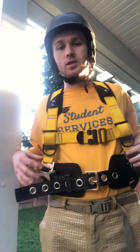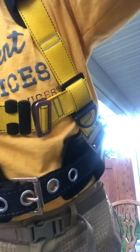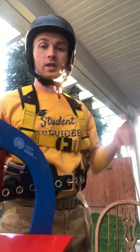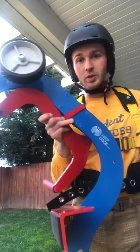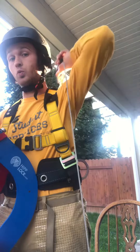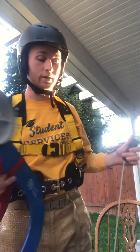You're going to wear a harness, just like this, as well as use a lanyard. The lanyard is attached to the hip lock, which goes on the peak of the roof and will catch you if you fall. The lanyard attaches to one of the many D-rings on the harness.